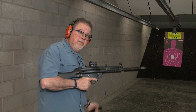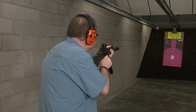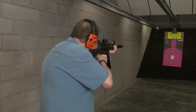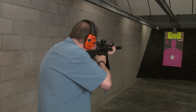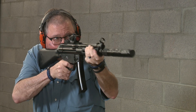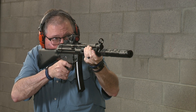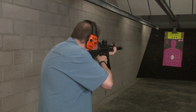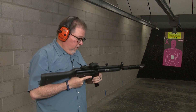Let's target down there. Let's go shoot it a little bit. Was that fun or what?